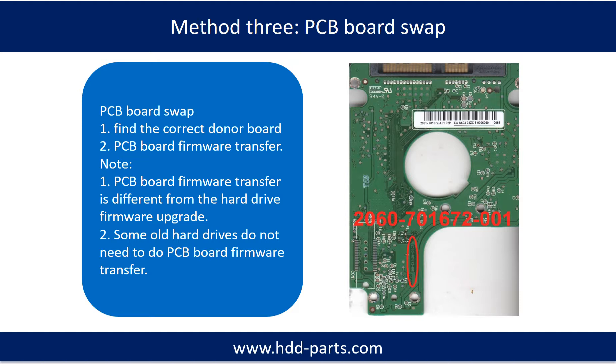PCB Board Repair Method 3: PCB board swap. The PCB board swap includes two steps. Step 1: Find the correct donor PCB board. Step 2: Transfer the firmware.